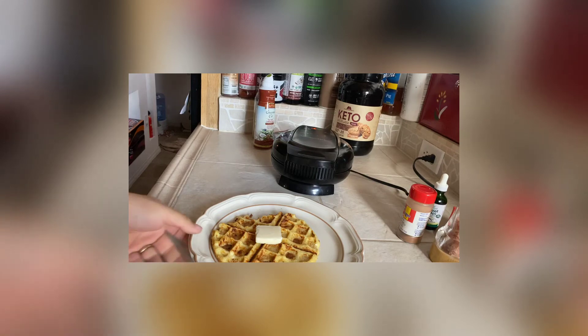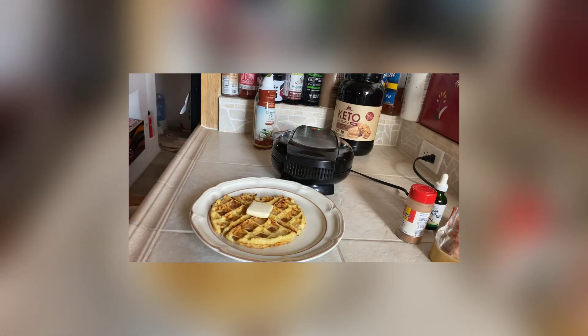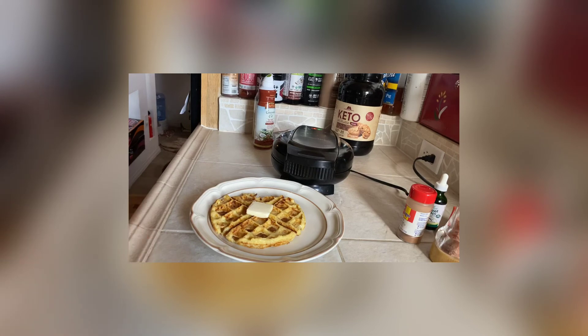Hopefully you guys are adding a chaffle to your arsenal on this keto journey. I really appreciate everyone who watches and subscribes — thank you for being here. Don't forget to subscribe if you're a new viewer. There will be big things coming: I'm looking into a fitness clothing line, possibly keto-themed fitness clothes, kind of like my shirt — 'Return of the Carb Wars' — something funny. Hopefully you guys like it and stay with it. Thank you for watching!